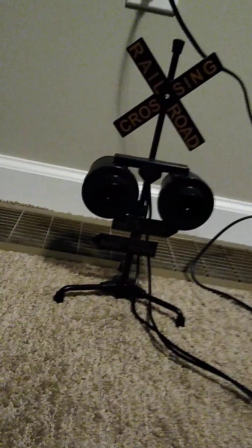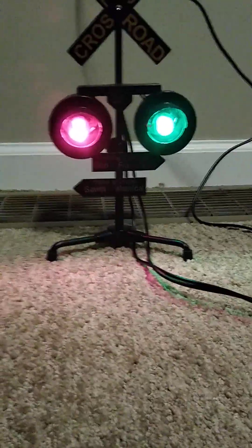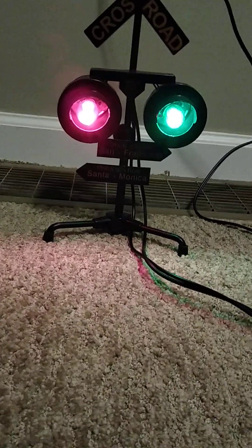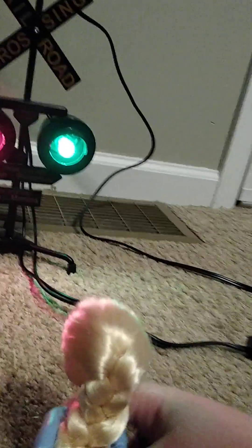Whoa! Turn it on! Whoa, look at it! Red and green! Let's wait until it starts flashing! It flashes! We put the heat up in the flash! Whoa! Look at it!